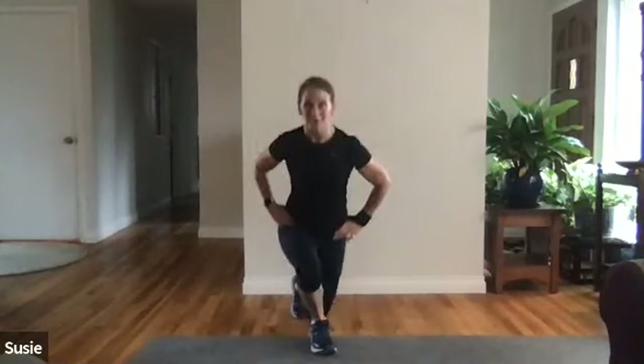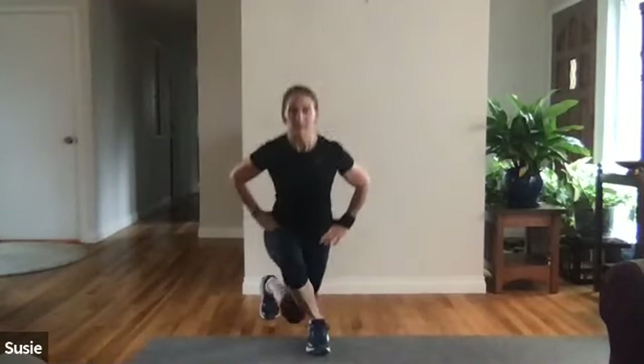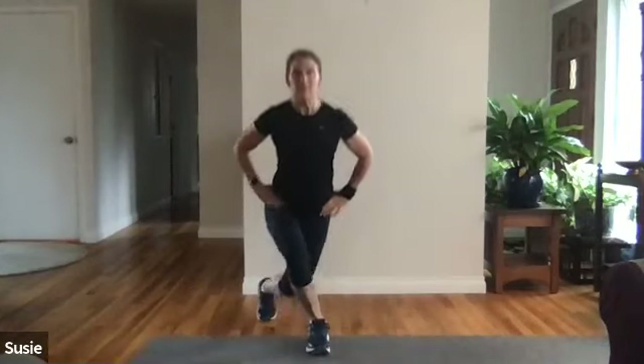Eleven, twelve, thirteen, fourteen, fifteen — nice job, other side. One, two — as you go down, chest is still forward — three, four, five, six, seven, eight, nine, ten, eleven, twelve, thirteen, fourteen, fifteen. Okay, time to do some upper body.